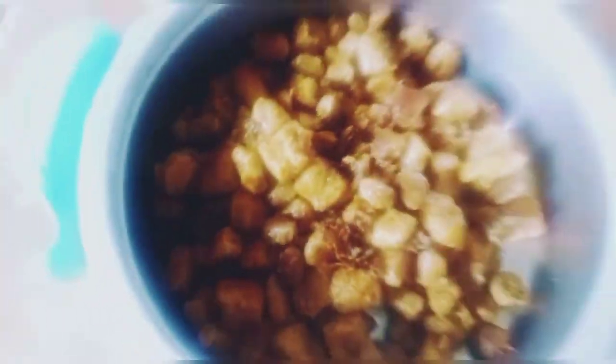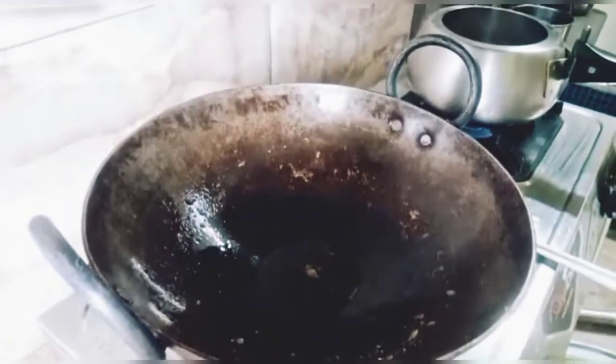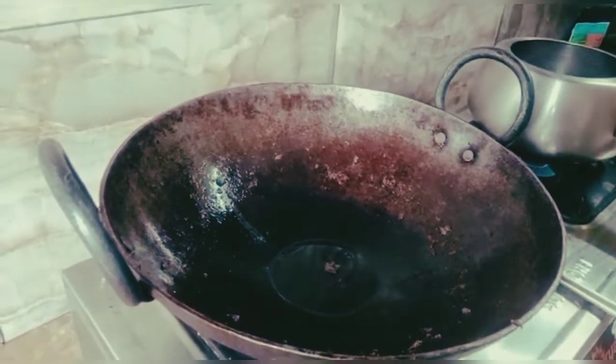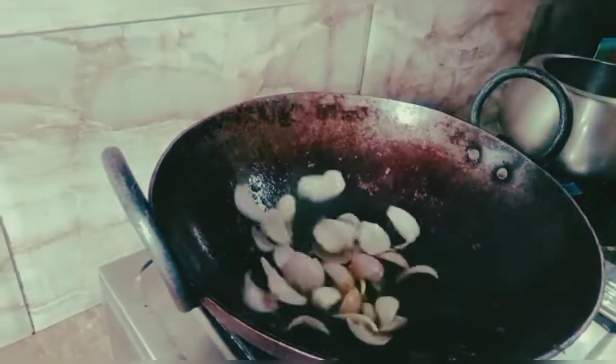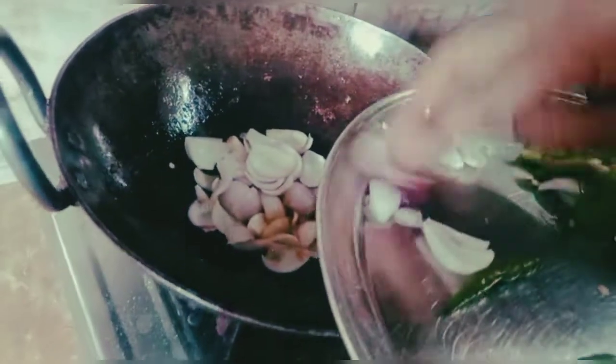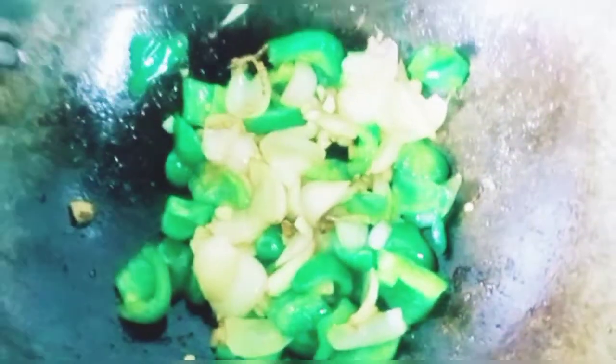I have added the black pepper. Then we add the onion to the pan. I have added the onion.